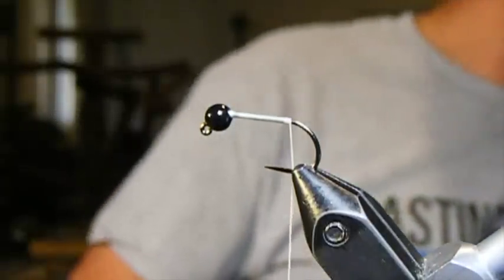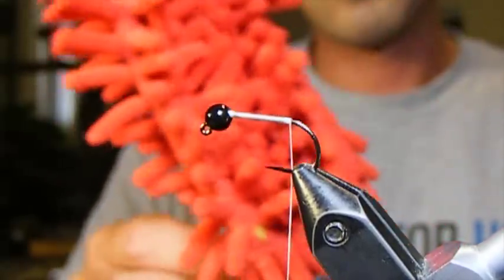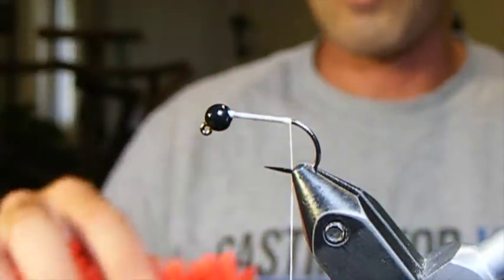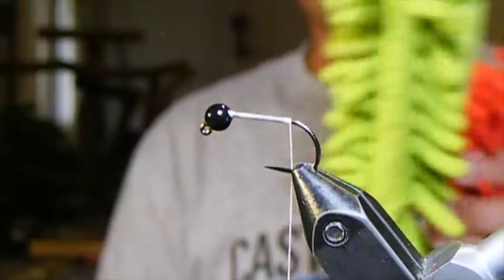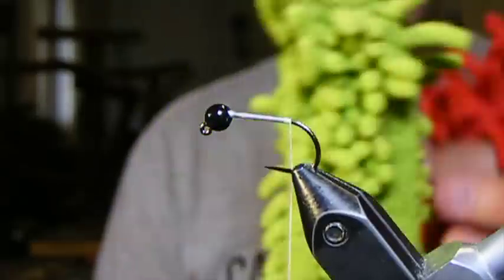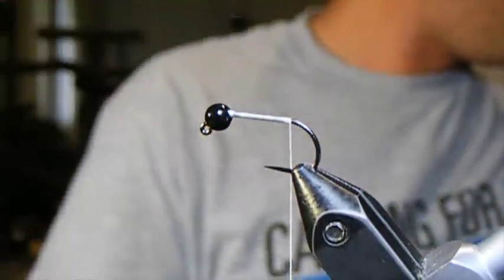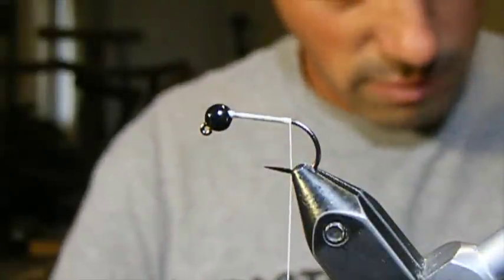The fly is called the mop fly, and it's so named because of the dust mops that became fairly popular over the last number of years with these chenille fingers that come off of them. They come in a variety of colors. This green mop was the first color that was ever actually introduced to me for the fly, but I keep this material in a gazillion different colors — from pink and red to bubblegum pink to tan — and we're going to be using this cream color today to tie my favorite version of it.